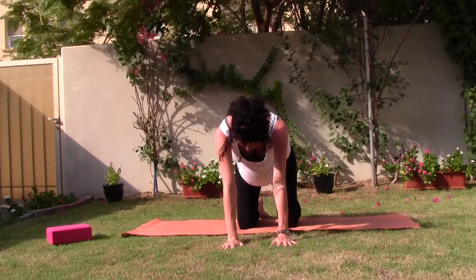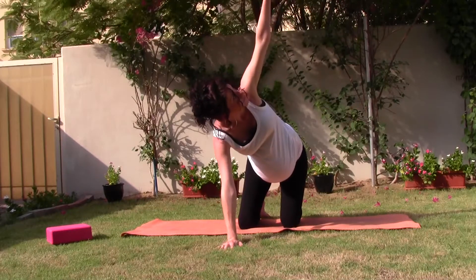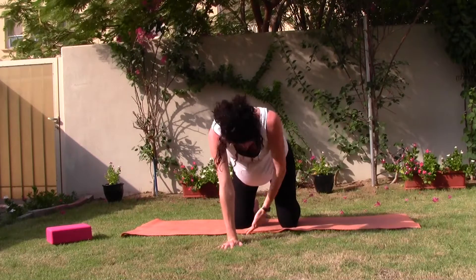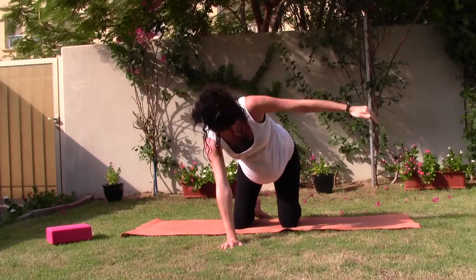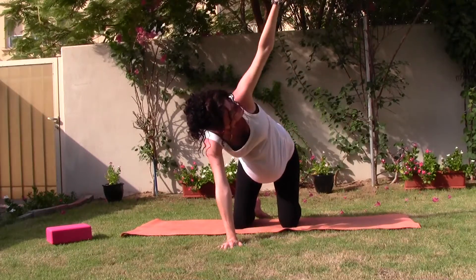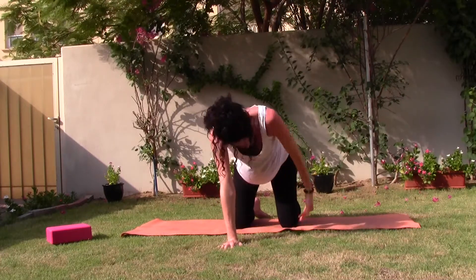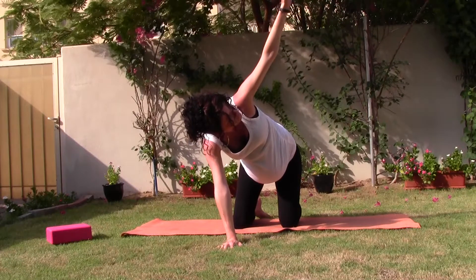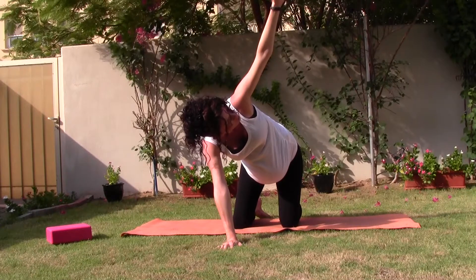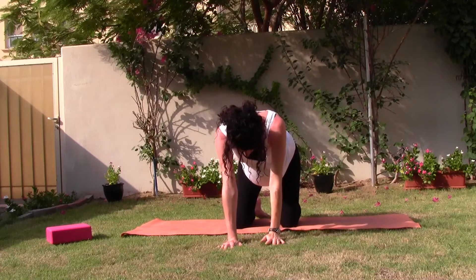Left side. Reach with your left arm up to the sky as you breathe in. As you exhale, arm thread underneath. Breathing in to reach. Exhaling to arm thread. Breathe in to reach, exhale to arm thread. On the next in breath, stretching your left arm up, holding it here. Looking up or to the sides. Take one more breath. As you breathe out, lower the hand back down underneath the shoulders.